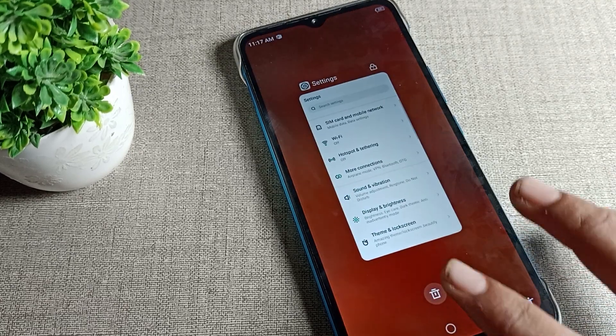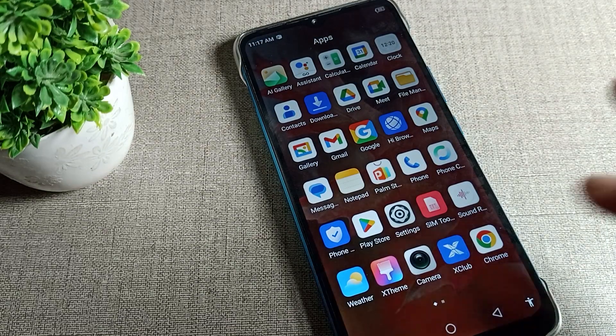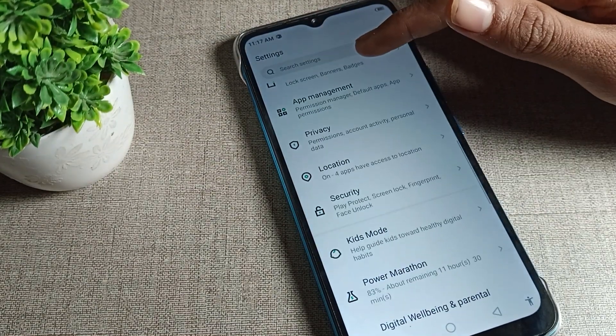This phone touch sound plays whenever we touch any button or icon on the phone. If you want to turn off the touch sound, you can do so. We will open the phone settings to get started.